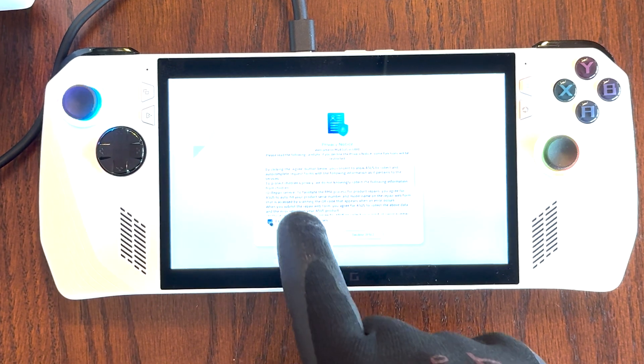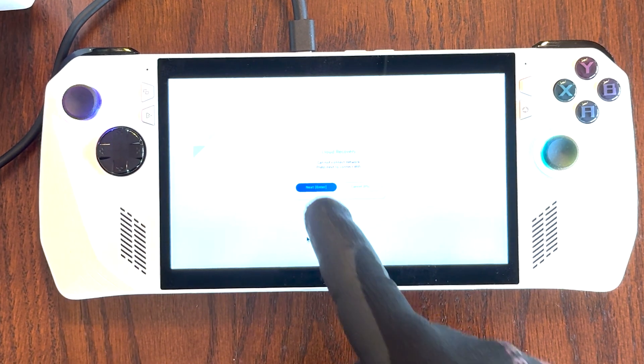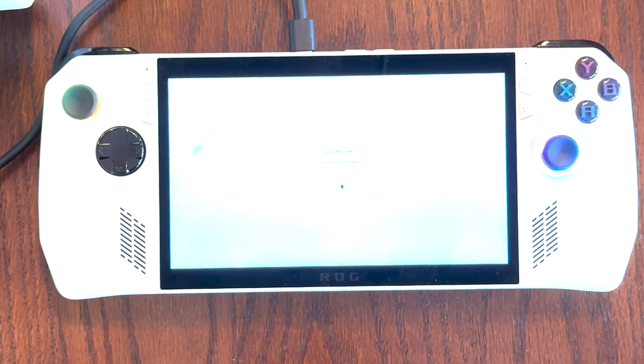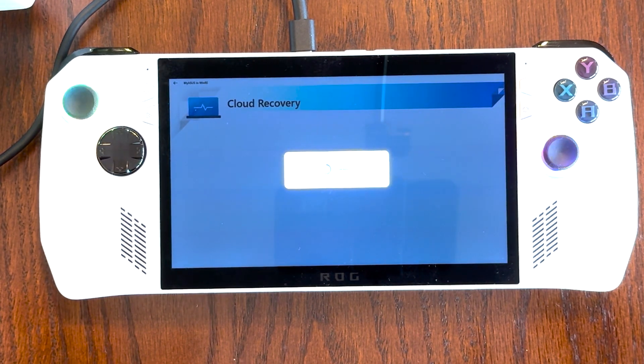If you agree, go ahead and check the box and hit Agree. It's going to check for network information, and if you get to a screen that says cannot connect to network, don't worry — we're going to connect to your home Wi-Fi network on the next screen. Go ahead and enter your home Wi-Fi information. Once you connect, it's going to say Connection Succeeded; hit OK to continue. It will then connect to ASUS's cloud recovery servers, and once the file is ready for download, select Next. The system will now download some files. Please note that this particular step does take a while, so please be patient.